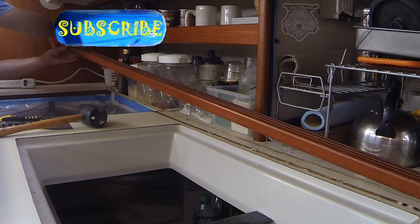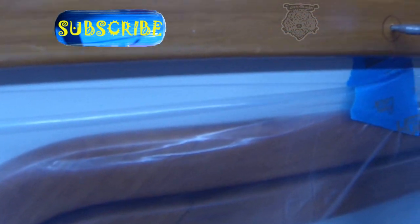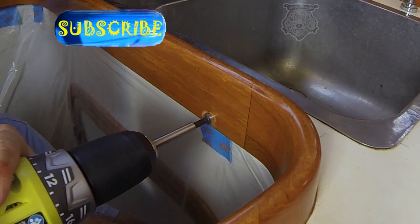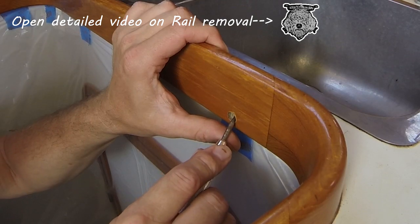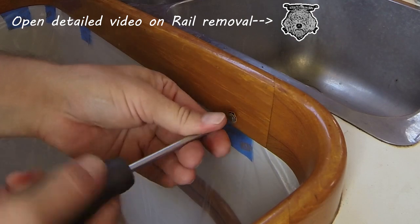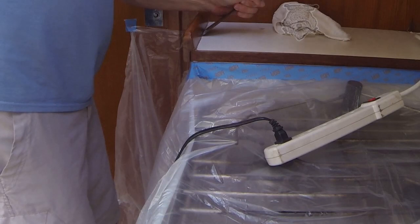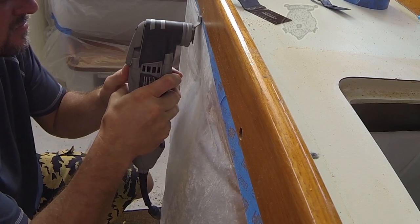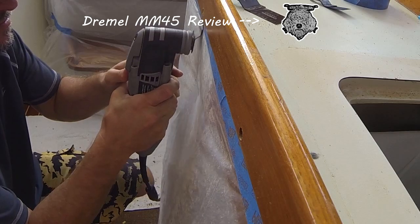Next thing we're going to do is get these handrails off, and I want to try to save as many of them as I can. So I'm using a center punch to punch the bungs out, and this is going to be where I start my drill bit. I'm using the drill bit to get down in there, and then I use the punch to pop the glue. Making sure that I have a really good grip with the screwdriver and pulling all the screws. Once you get them out of all the edges, it's time to go ahead and remove them. The scraper tool seems to be one of the best tools. These are epoxied on, so I had to break out the Dremel multi-tool.